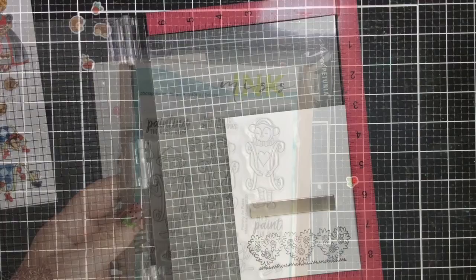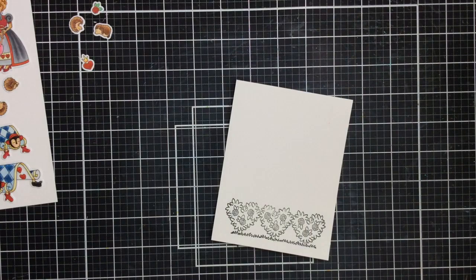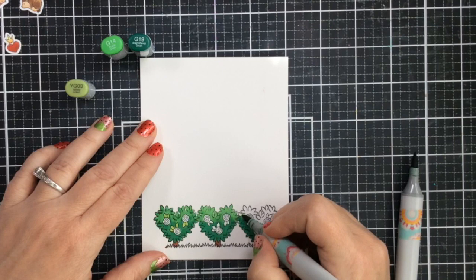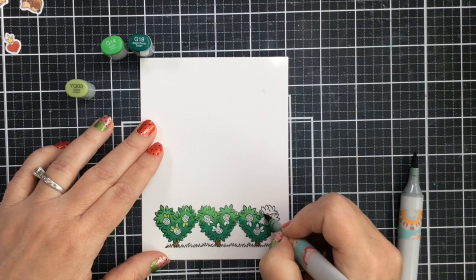I'm bringing in these rose bushes from the stamp set called Painting the Roses. I'm going to stamp it a couple of times to get a nice dark impression and then I'll color them up. I'm kind of excited to use this stamp because I haven't used it before, but I thought these rose bushes would be perfect for creating kind of a backdrop for this croquet scene.